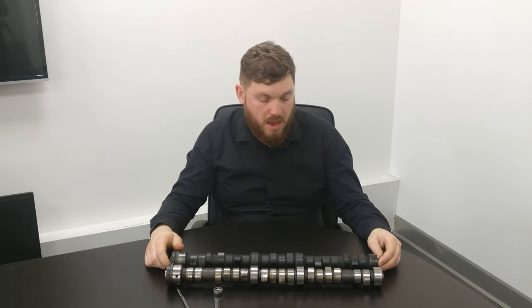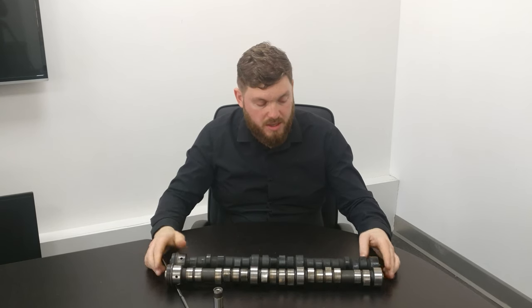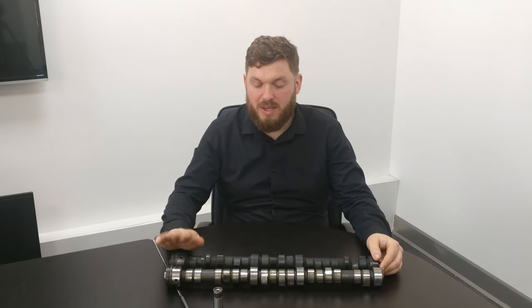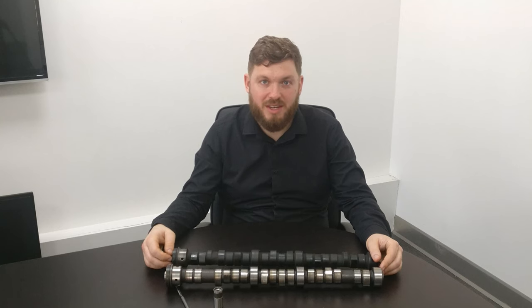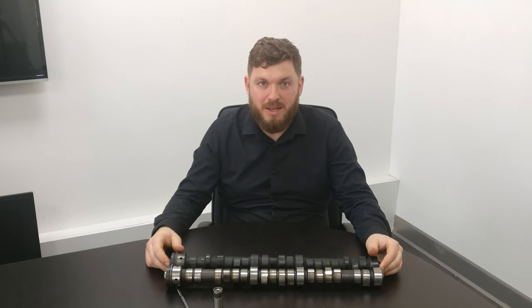That's pretty much all I can think of to talk about on these camshafts. If anyone's got any other questions please feel free to comment. We did this camshaft video as a recommendation from one of the watchers, so any other videos you're interested in, or anything I've missed, please do say so in the comments. Thanks for watching.